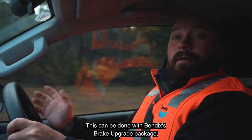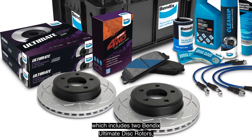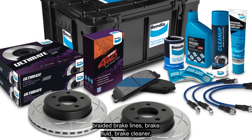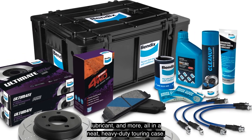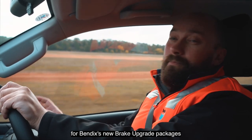This can be done with Bendix's brake upgrade package, which includes two Bendix ultimate disc rotors, a set of Bendix ultimate four-wheel drive front brake pads, braided brake lines, brake fluid, brake cleaner, lubricant, and more — all in a neat heavy-duty touring case. We're going to do some testing to show how Bendix's new brake upgrade package can truly alter your ute's braking ability.